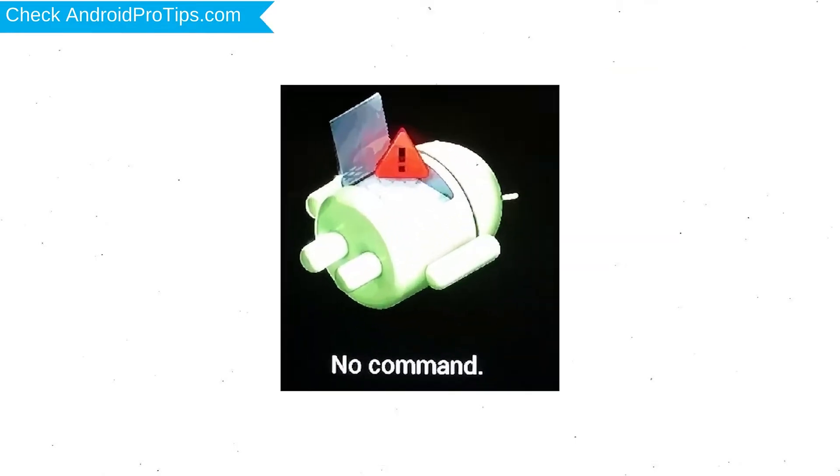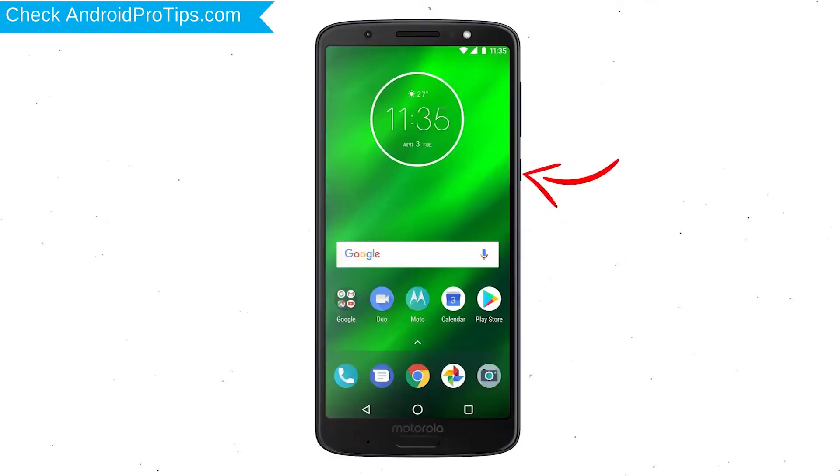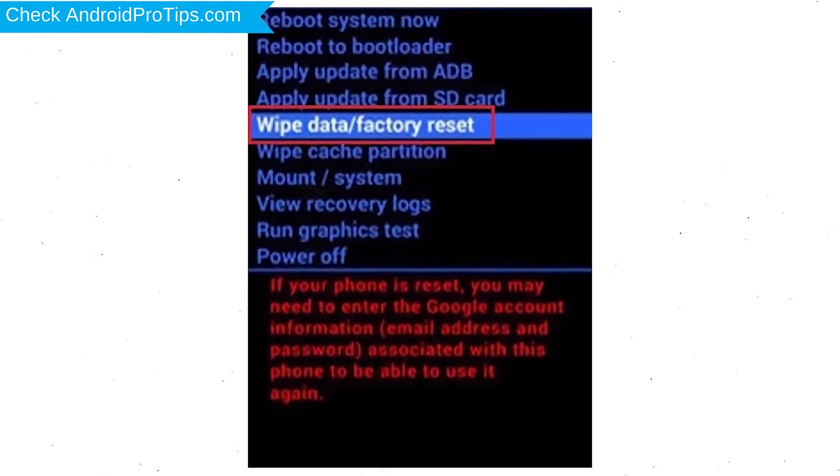Afterward, you will see the Android screen. Then, while holding down the Power button, press and release the Volume Up button. Choose the option to Wipe Data and Factory Reset — use Volume buttons to select and the Power button to accept.